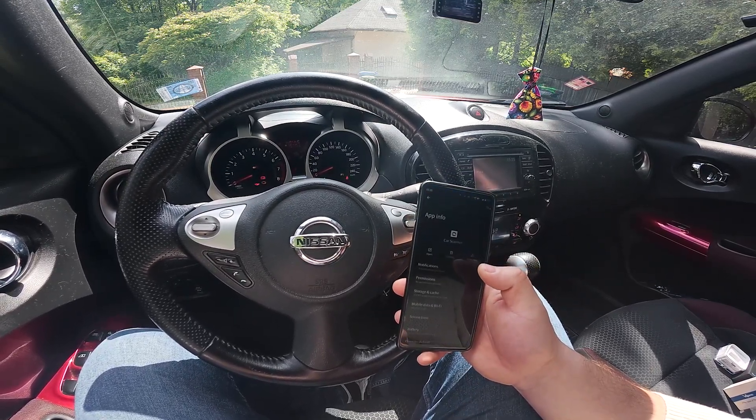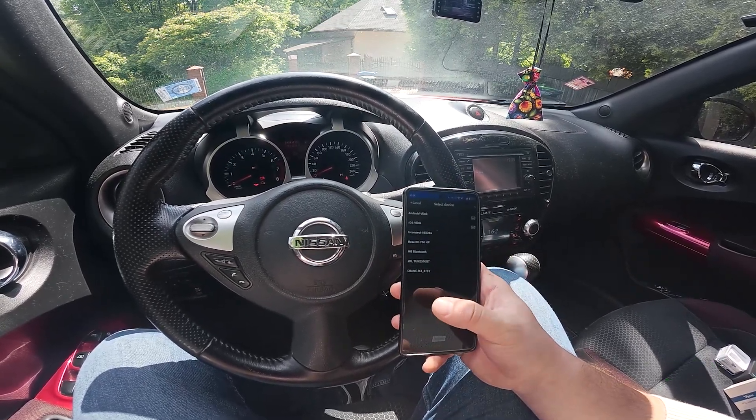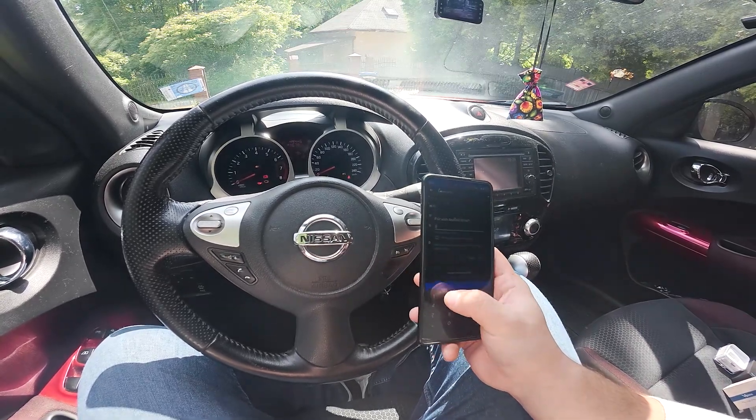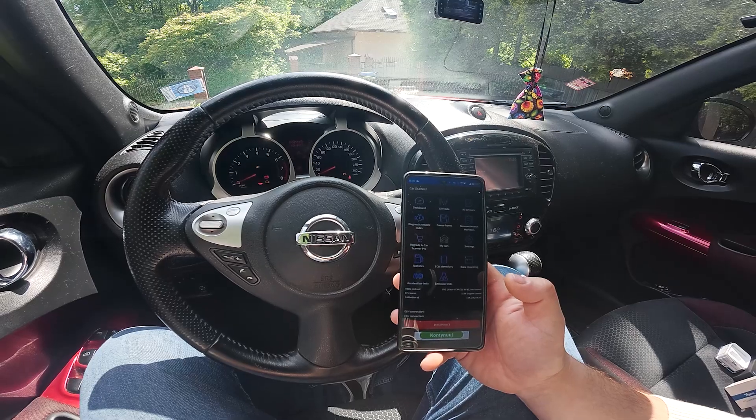Give the app permission. Select Android or iOS V-Link. Enter the code. And we are connected.